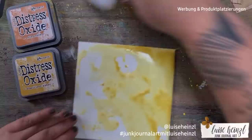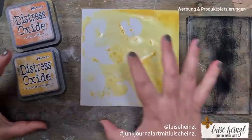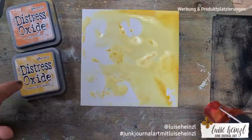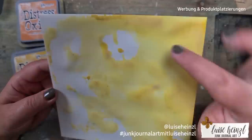In between those steps, please make sure your acrylic block is really clean and dry. I clean mine with baby wipes — they are a little bit wet — and after cleaning the acrylic block I let it dry with a towel or similar, so I don't destroy the ink pad.